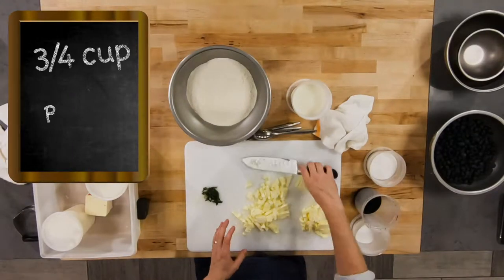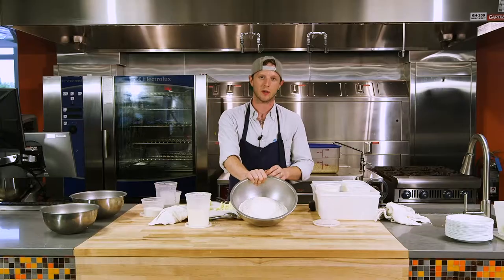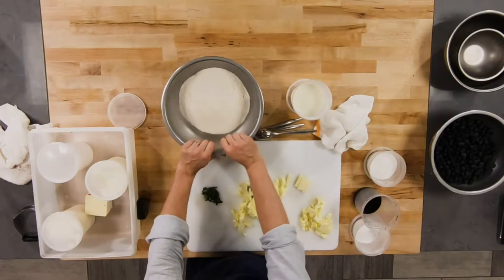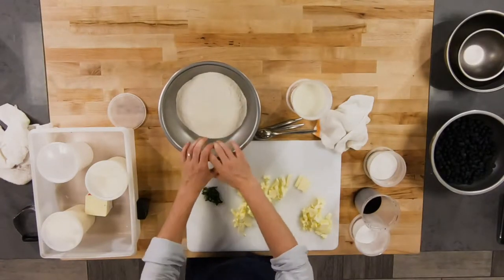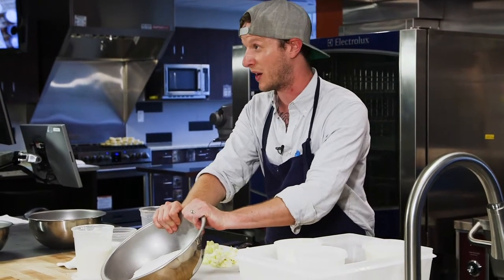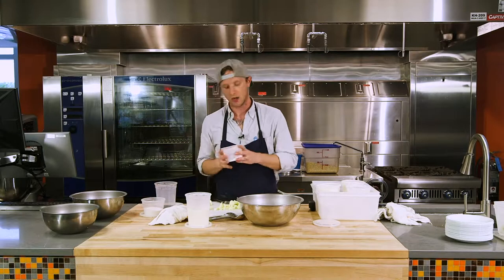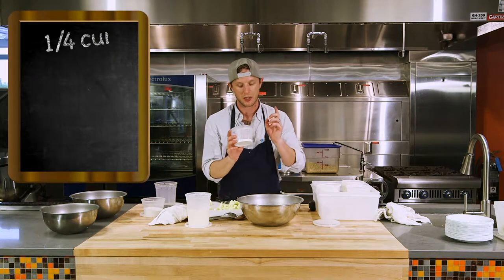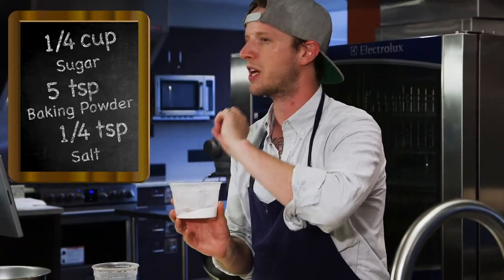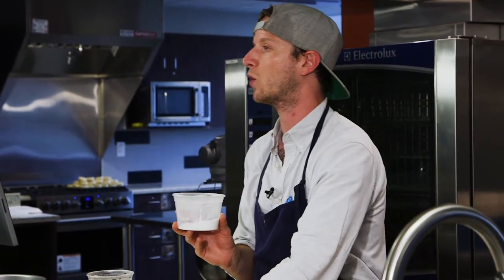I have my butter all cubed up. You want to cube it up real small and add it to our flour — this is four cups of whole wheat flour. You can use white flour or cake flour, but in the idea of being healthy, and to be honest when we're loading it up with sugary berries and whipped cream, no one's ever gonna notice. It's just a little bit healthier. So to this we're going to add our dry ingredients: sugar, baking powder, and just a tiny pinch of salt to offset some of the sweetness. It's only three tablespoons of sugar to the entire four cups of flour.